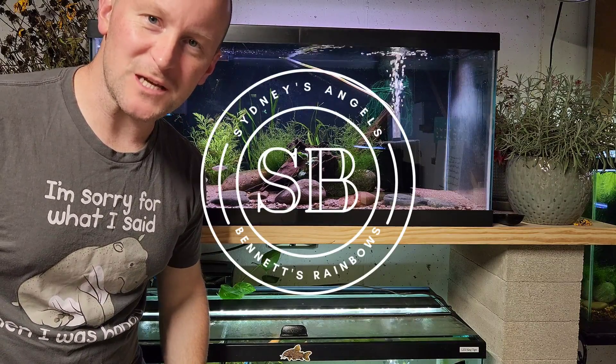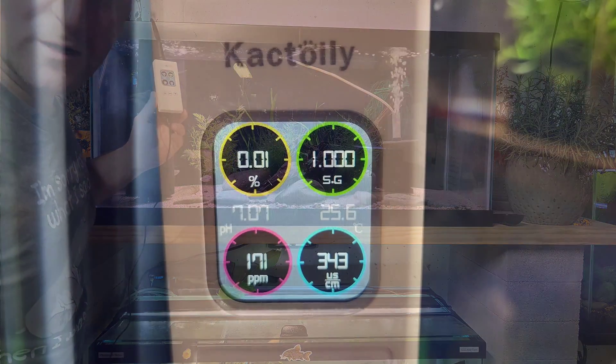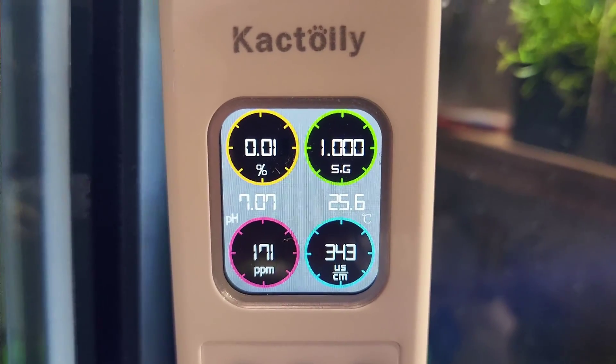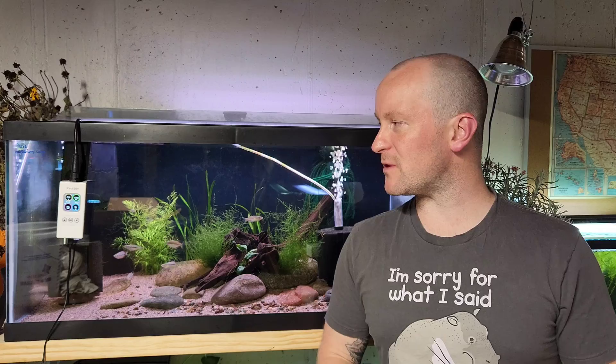Hey, what's up guys? It's Dan with Sydney's Angels and today we're going to be talking about a really cool 6-in-1 continuous monitor. Just so you guys know, I was given this product for free by the manufacturer, so keep that in mind, although I will try to keep this video honest and just describe my experience with this.